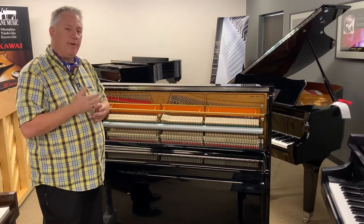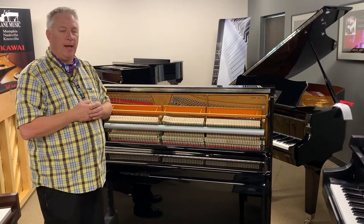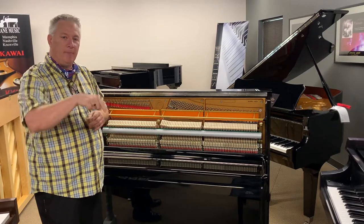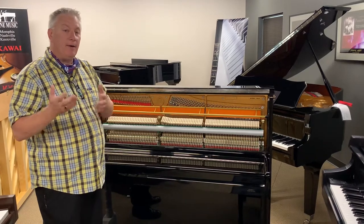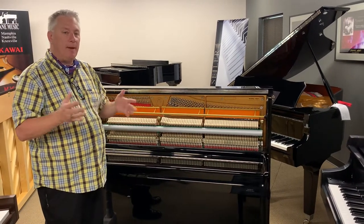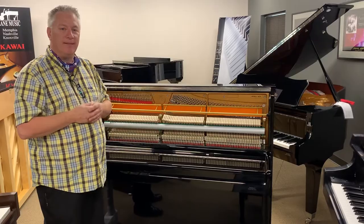I think we've clearly demonstrated here that always — as long as quality is equal — the grand piano is a superior playing experience. I appreciate your time. If you have any comments, leave them down below. Please like and subscribe to the channel if you felt this information was beneficial to you. Tell your friends. We like to educate as many people as we can when they're looking at selecting a fine musical instrument. Thanks for watching, have a great day.